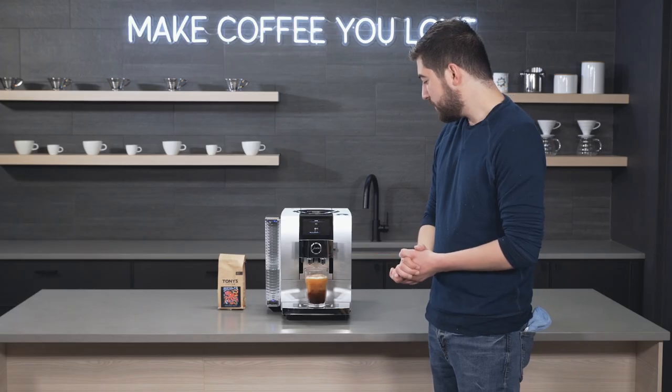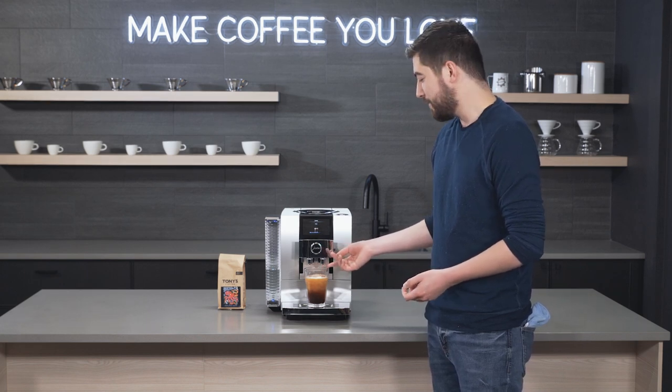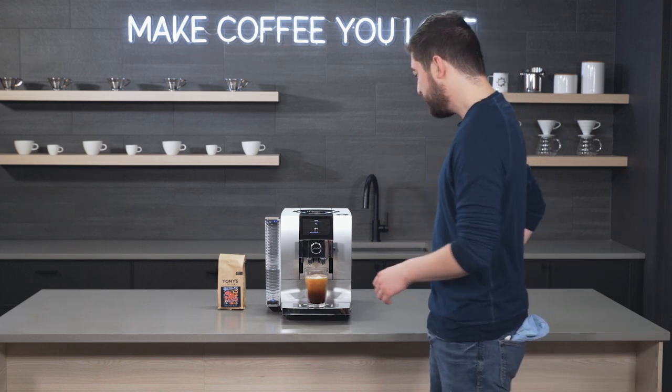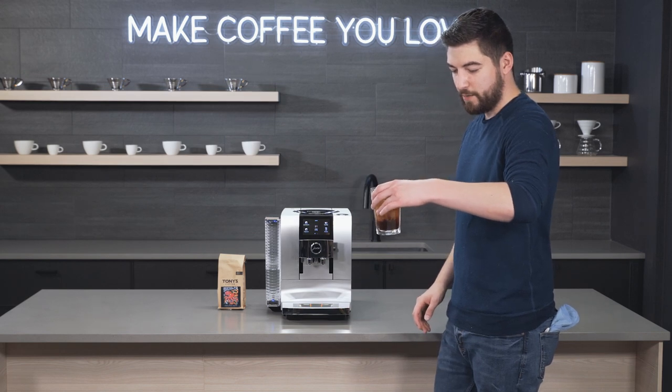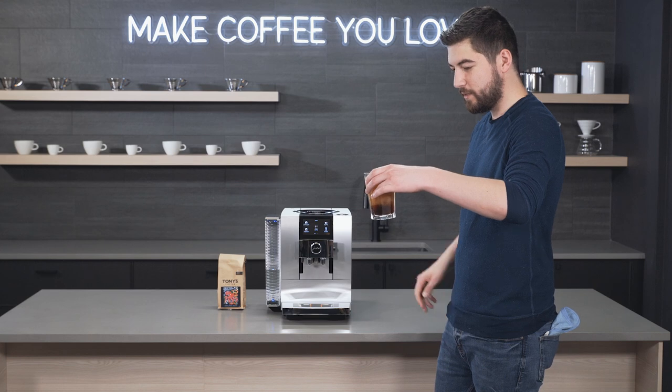The extraction is finishing up. I'll put my finger here under the spout just to show you that it's not hot water at all — it's room temperature. And because it's over ice you're getting a little bit of diffusion, so it's good to stir this.